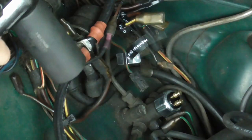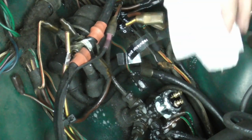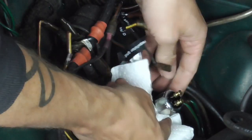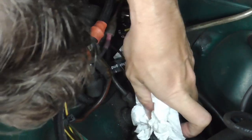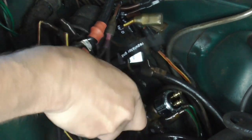It feels pretty good. The correct tightness is however much it takes for it not to leak. So I'm going to clean this off to make sure that any leaks become very visible. Somewhat visible. Not that visible. If your car is nasty like mine, it won't hurt to hit it with some bristles.